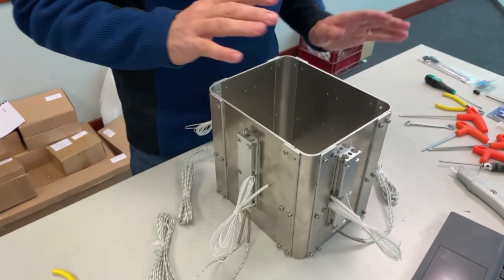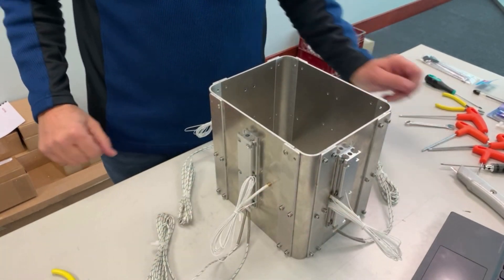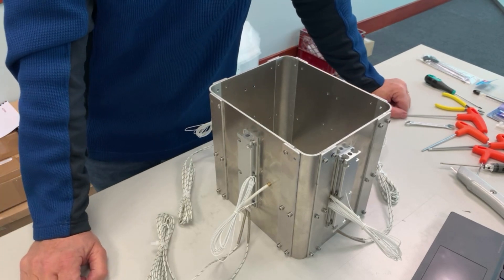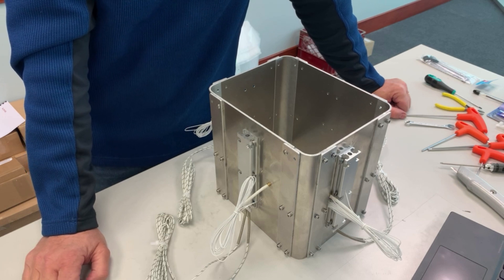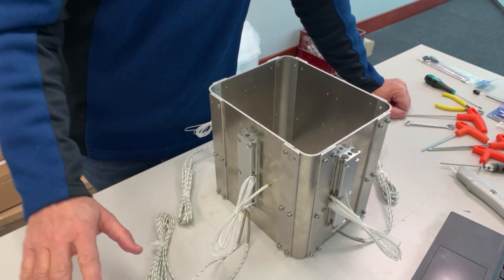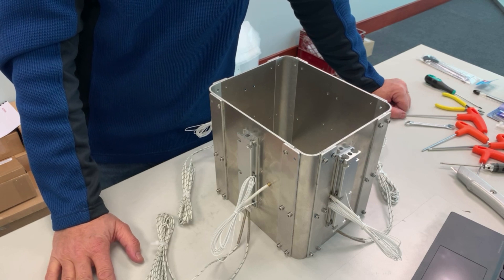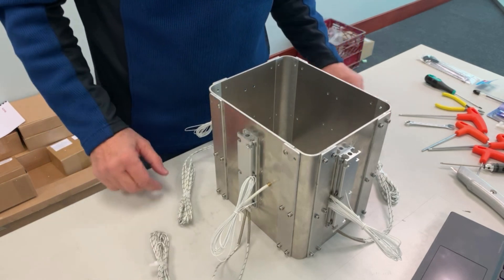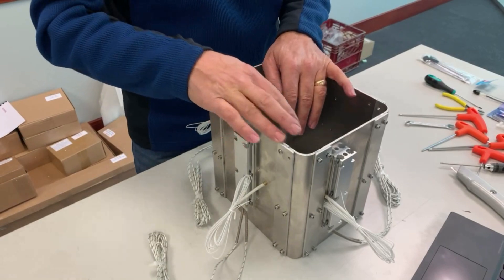Now I have both the print chamber and the powder chamber complete. The bottom frame assembly part one is next. I recommend going through the instructions first for the assembly you're working on, then go back and collect all the parts, making sure you've got them organized before getting started. You don't want to get stuck in the middle. I'll get all my parts ready for the next assembly.